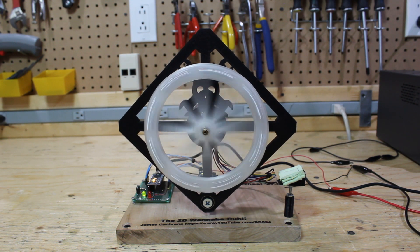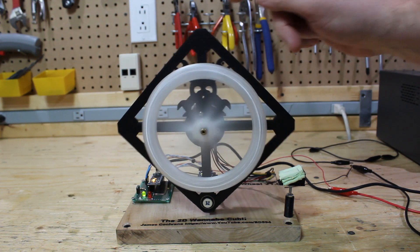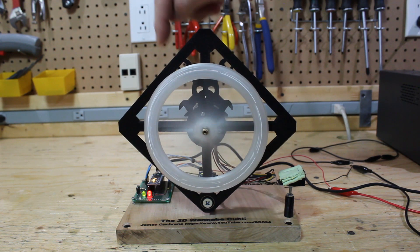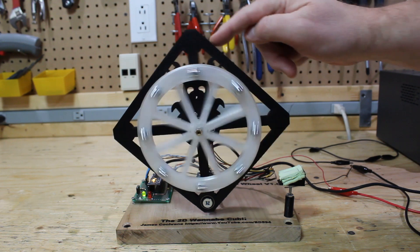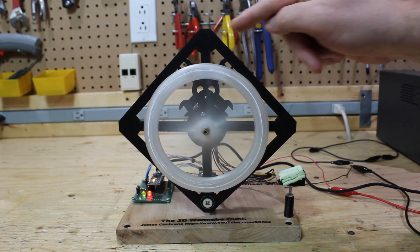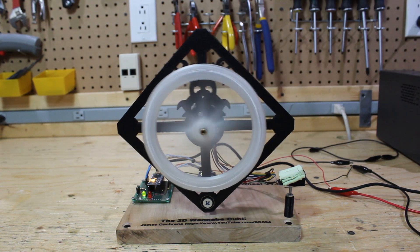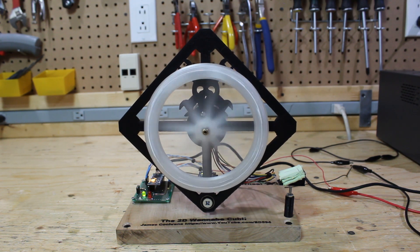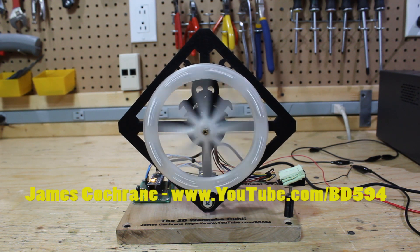So I'll upload the plans and the 3D parts and you can build your own. It's a pretty good tuned system, other than the jittering from the crappy bushings. So I'll just let it sit and do its thing. Now it's almost at a perfect balance point.